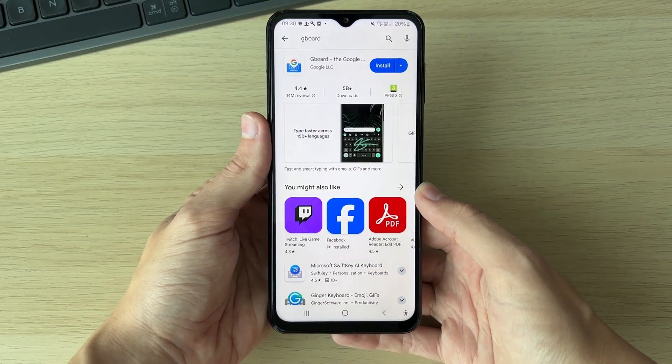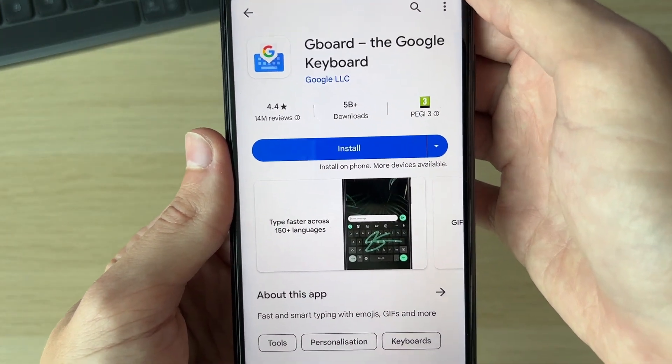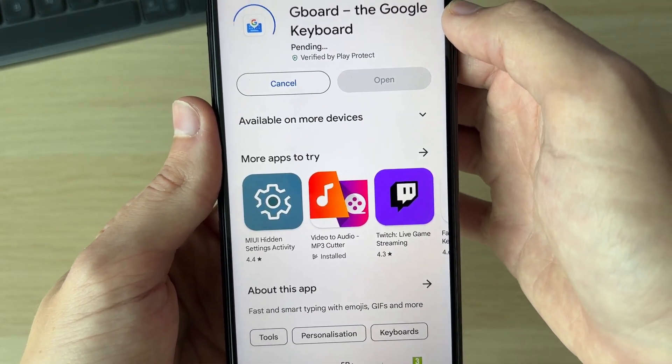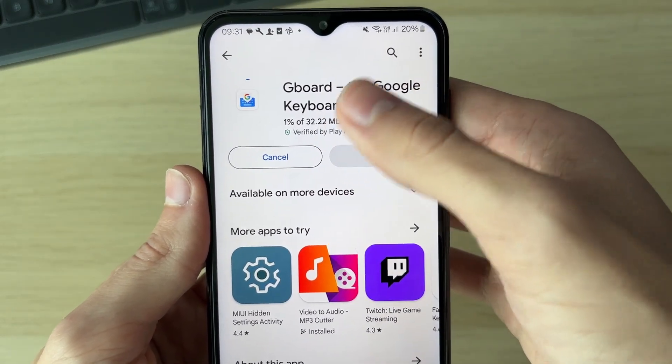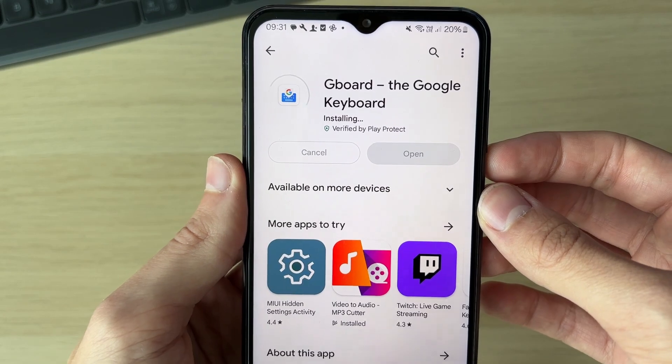All you need to do is search for Gboard or the Google keyboard and it will then appear. Then all you need to do is click on install. It will say pending and it's going to download and then install as well.